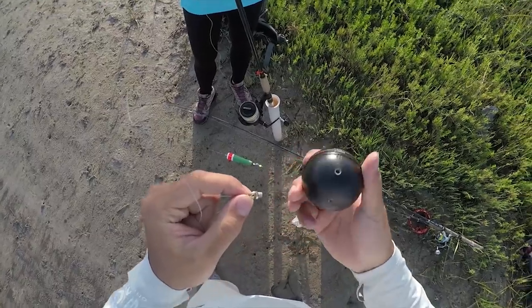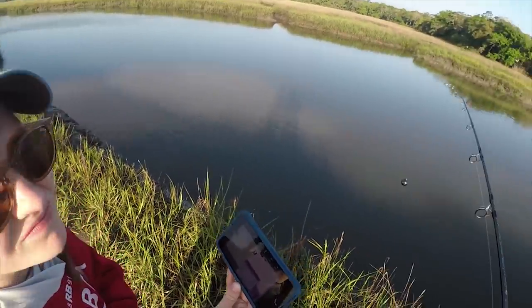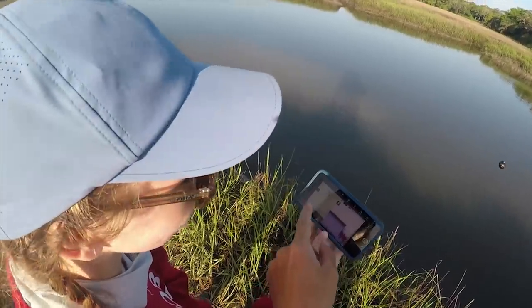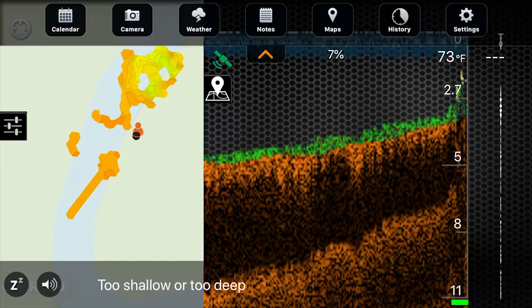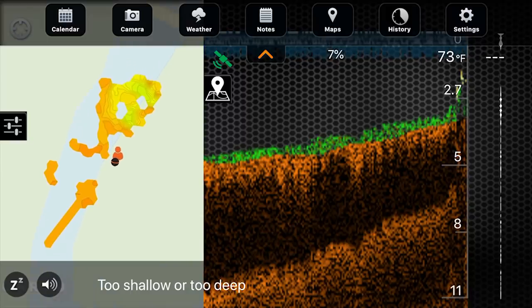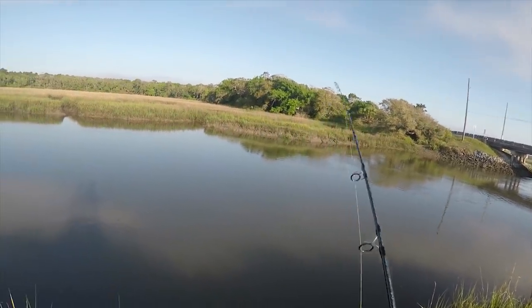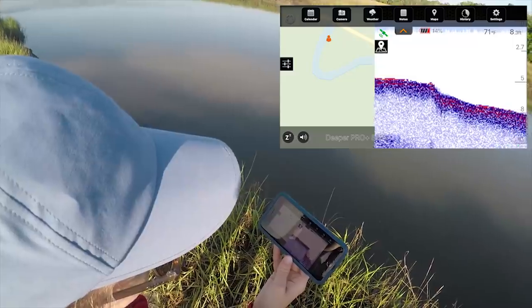Let's map that out really quick. So when you're casting from shore, use this one. Now I'm mapping everything out — as I pull the Deeper through it'll show the depths on this map and I'm building a topography map. The more I cast, the more detail it'll show.